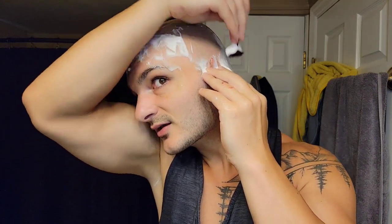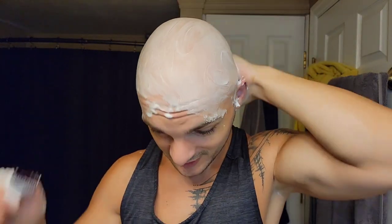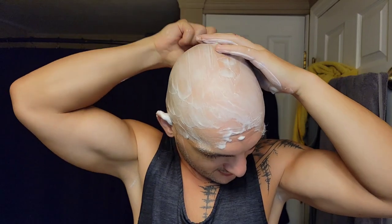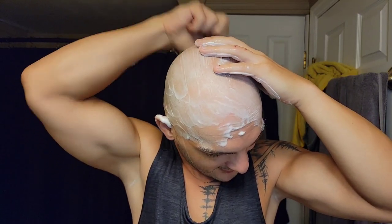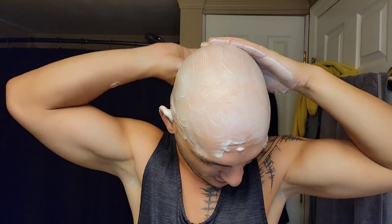You may notice my knuckles are all jacked up in this shot - that was not done shaving. Ironically, that was done trying to make my wife food. I hate cooking, I'm a terrible cook. I was trying to use the grater over the kitchen counter and I slipped and grated my knuckles. Cut my hand up pretty good with the grater - not a knife, a grater. Of all things to cut my hand on!